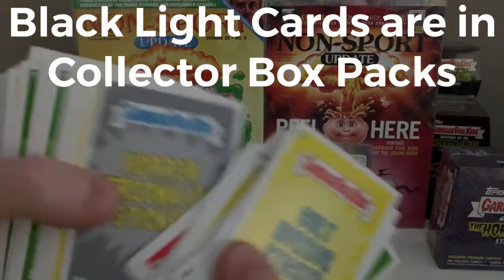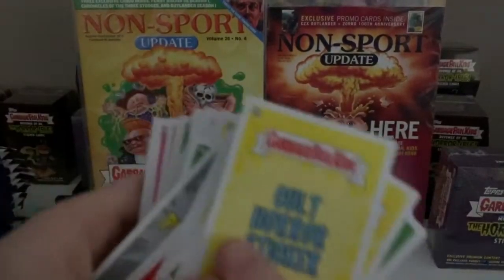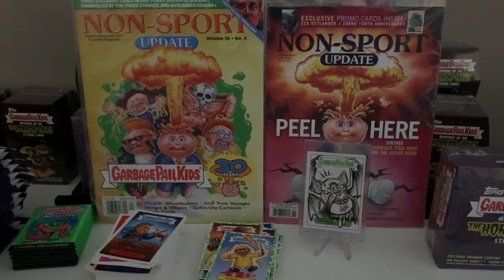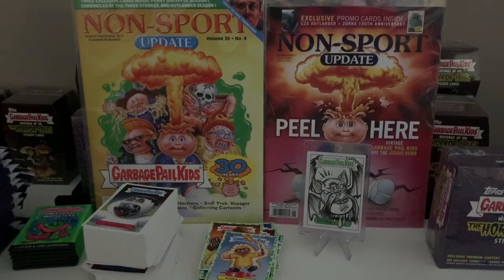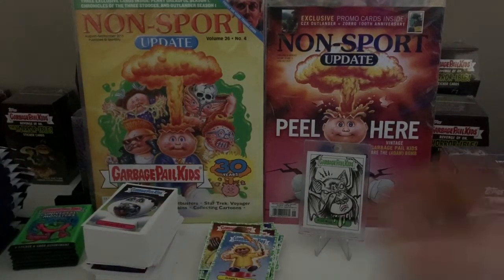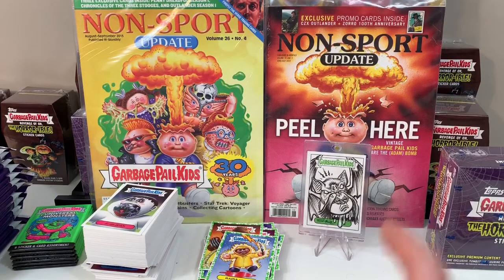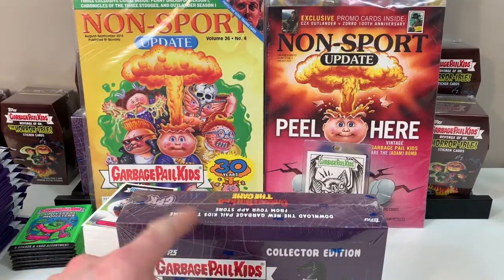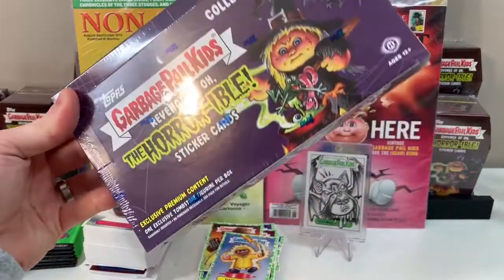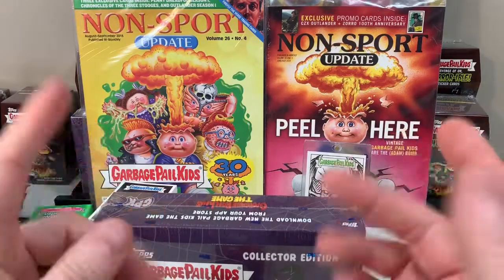I'm going to refresh my memory — we haven't seen any in here from the bonus boxes, so they do not come in bonus boxes. They may come strictly in hobby packs or collector's boxes only. All right — black light cards, base cards, parallel cards, and we got our sketch. Let's turn the lights back on. That's it for today, guys. Thanks for watching! Next video we're opening the 'Revenge of Oh the Horrible' collector's box — we'll speed through the cards but we're guaranteed at least a hit. Quality control hasn't been the greatest so we might get two hits.